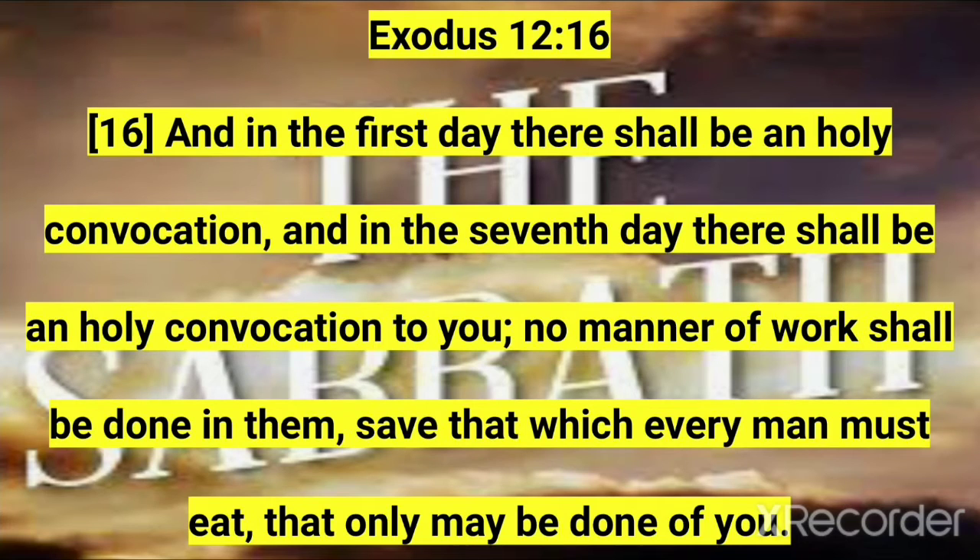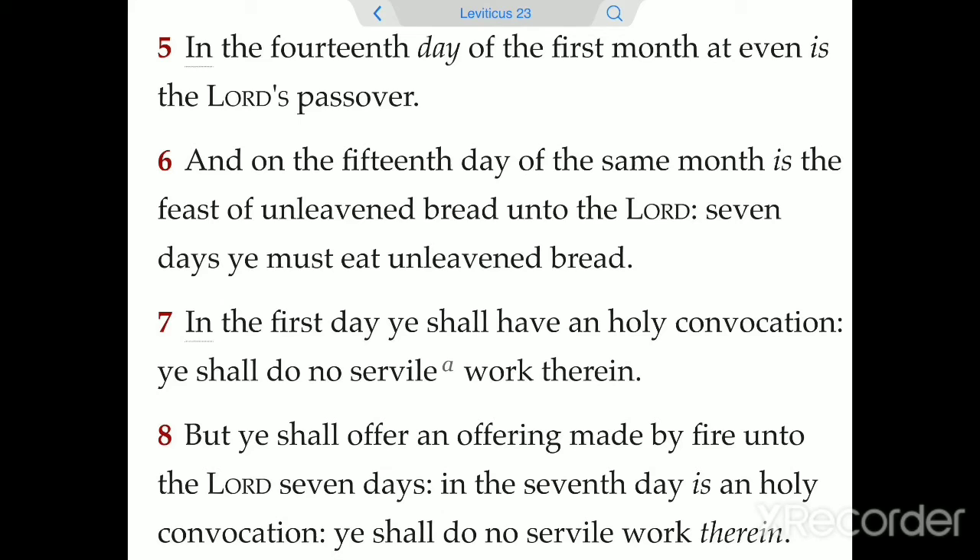And now the closing service: Have a small service, beginning and ending with the reading of the Lord's Prayer — the book of Matthew chapter 6, verses 9 through 13. Read the scriptures pertaining to the Feast of Unleavened Bread — the book of Leviticus chapter 23, verses 5 through 8. Before eating, send up a prayer to bless the food and drink.